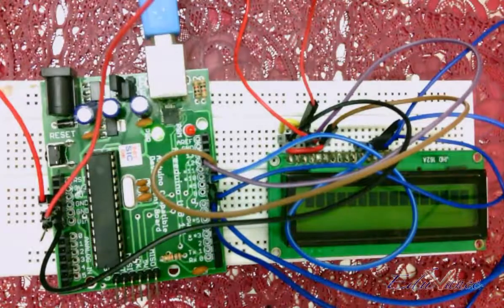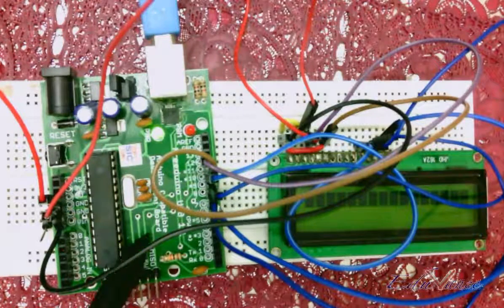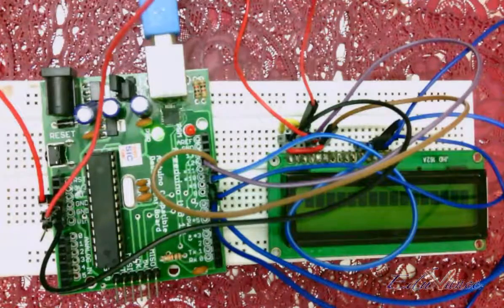Here we'll be looking at the connection of the LCD with the Arduino. Let's go through the connections — I have explained how you would make the connection, so this is how it should look.